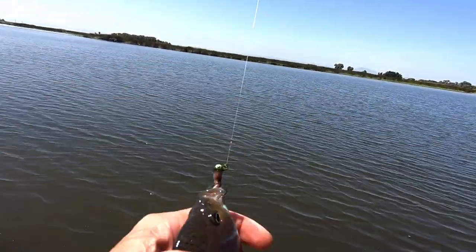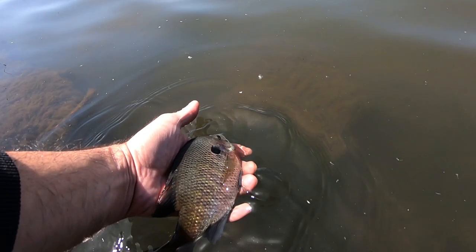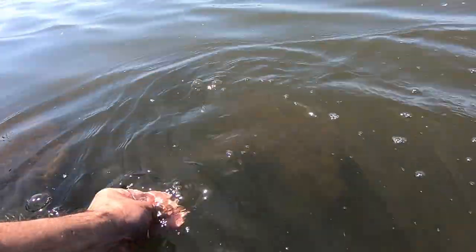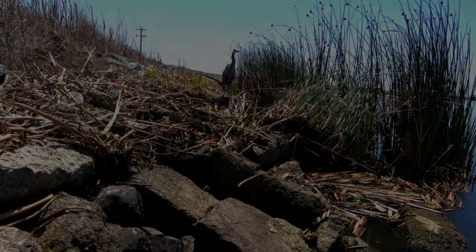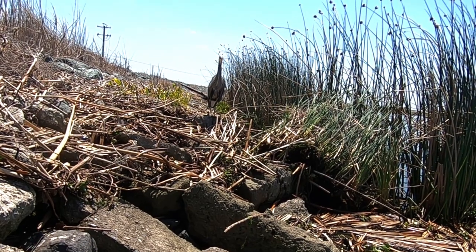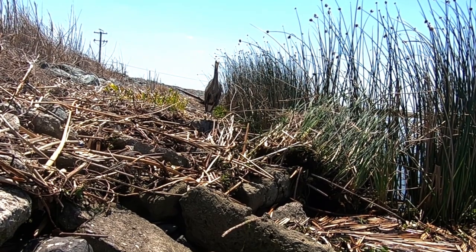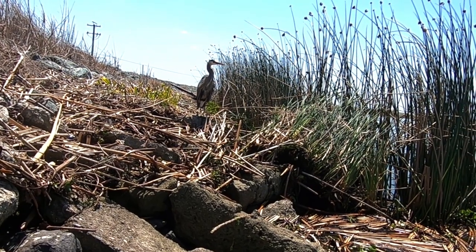Let's get this guy released. Anyways, that bird is about 15 feet from me — it's kind of incredible. Looks like a newborn; those look like newborn feathers. I don't know what kind of bird that is — if you guys know, let me know down in the comments. Want to say crane? I don't know.